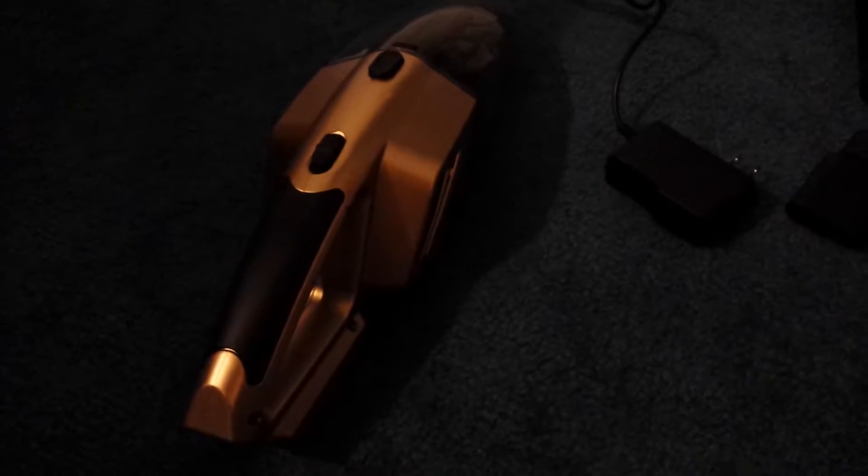This is the Nuwa car vacuum cleaner. Just make sure you charge it initially for three to four hours with the included 12-volt charger — until the lights turn green.